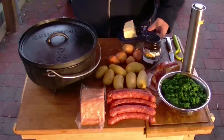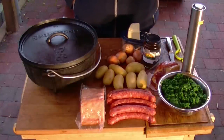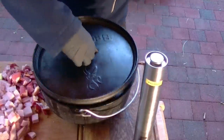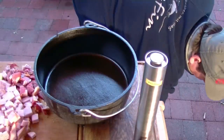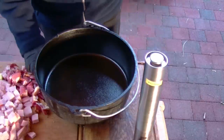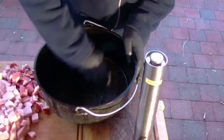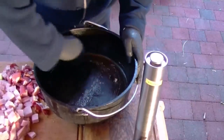Dann habe ich hier noch ein bisschen Butter. Mit der Butter wird einfach nur der Dopf ein bisschen eingerieben, mehr brauchen wir davon nicht. Jetzt geht es damit los, dass wir die Sachen in den Dopf schichten. Hier ist also mein 12er Dutch Oven. Los geht es damit, dass ihr euch ein Butterstück nehmt und die Seiten und den Boden vom Dutch Oven damit einreibt.